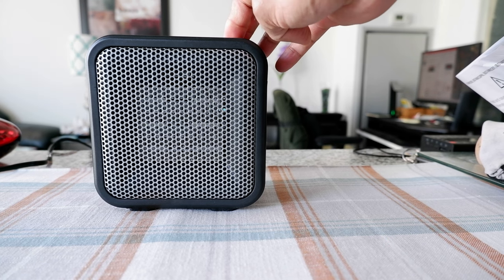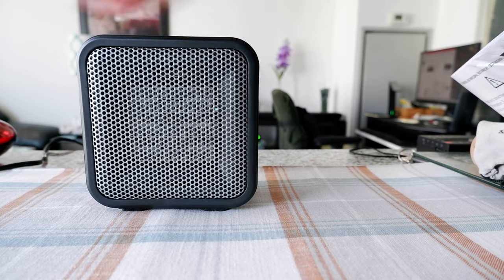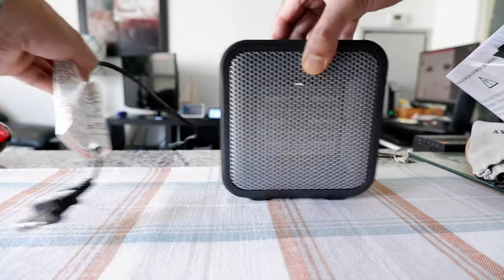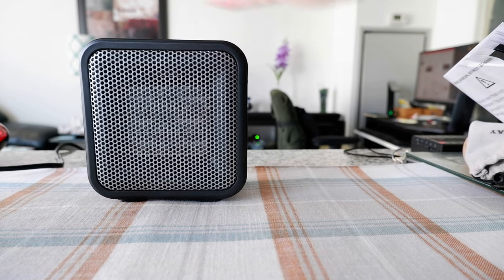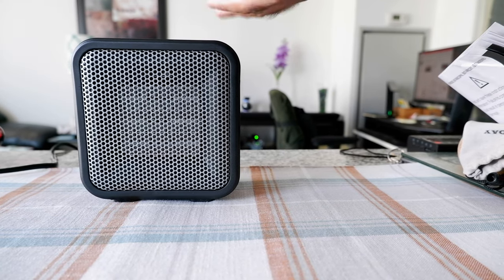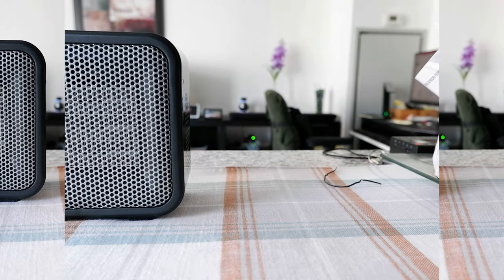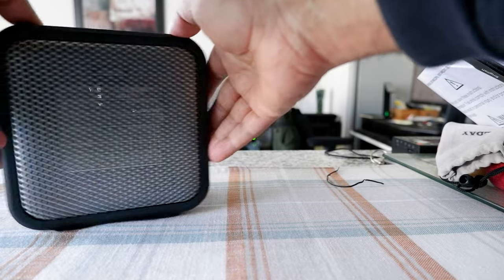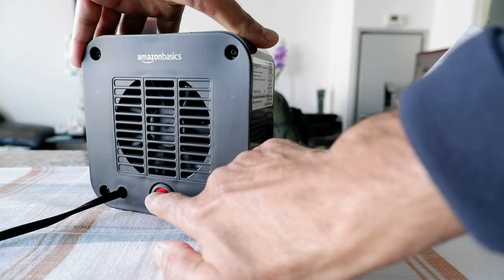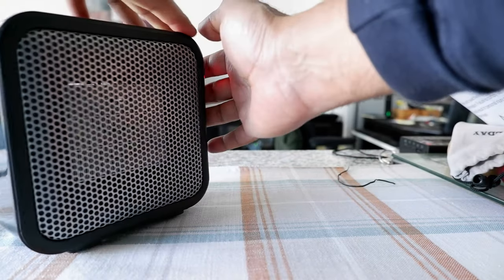I'm going to connect it to the electric outlet — I have the wire right here — and turn it on to show you how it sounds and the switch options. The heater is connected now. To turn it on you just press the button right here. You can hear the heat — you can hear the noise — so this is working right now.